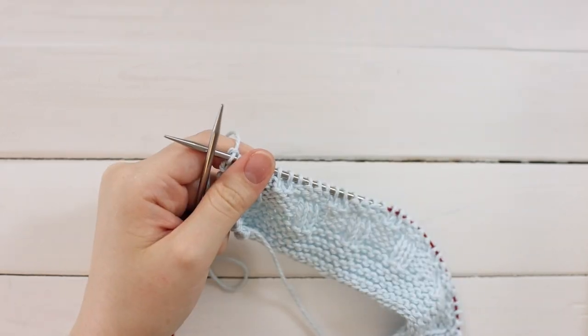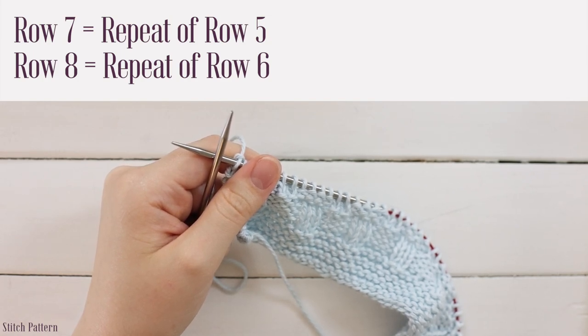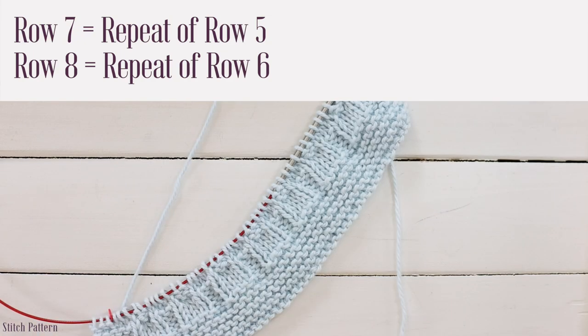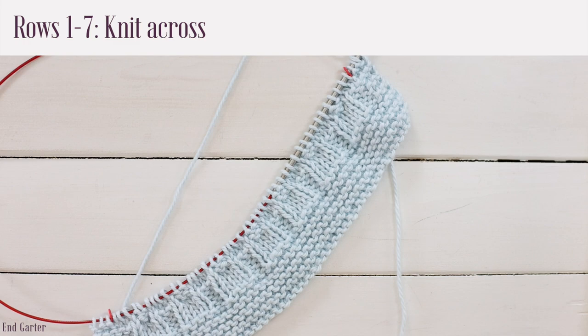For rows seven and eight, simply repeat rows five and six. That completes the eight-row stitch pattern. You're going to repeat rows one through eight an additional 14 or 27 times, for a total of 112 or 216 additional rows, and then work the end garter edging.